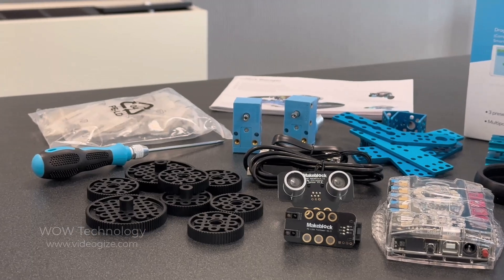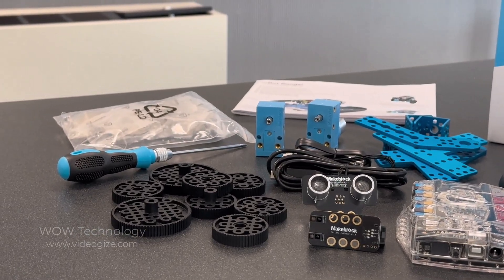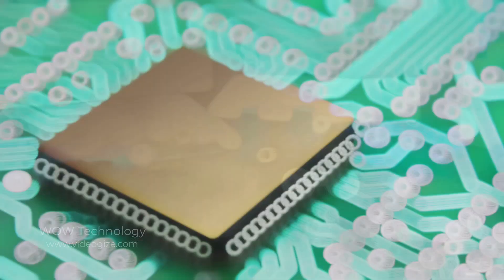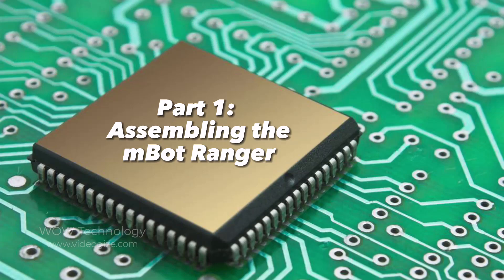This kit also comes with all the tools you'll need to assemble each of the 3 robots. For this demonstration, I'll be assembling the Land Ranger, so let's get right to it.